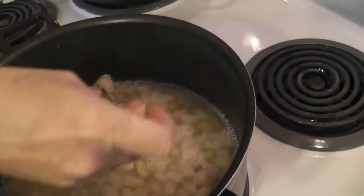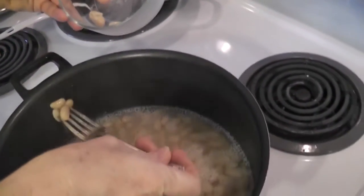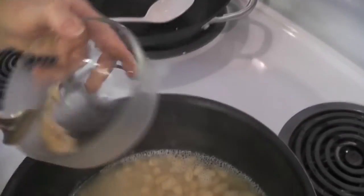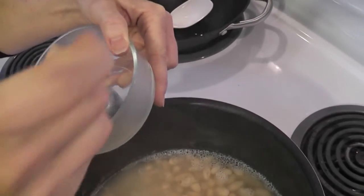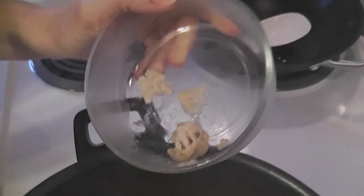The way to check for doneness, just take a fork — I can already tell they're done. Take a few out. First of all, your fork goes through, but you can also mash them gently. They'll stay together if you don't stir them too hard, but this shows you that they're nice and done and they're ready — turn the heat off.